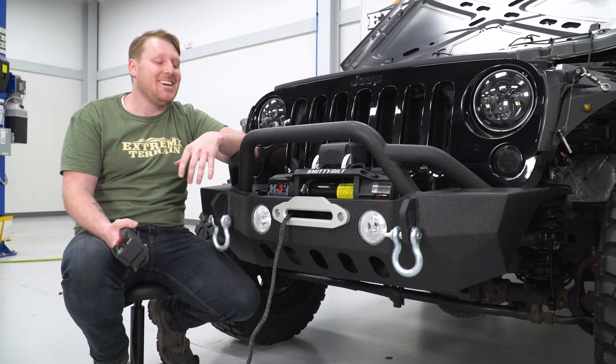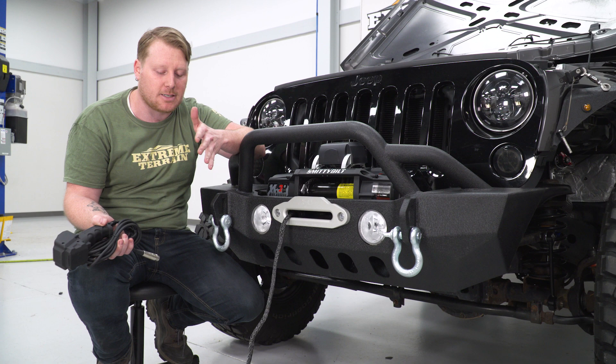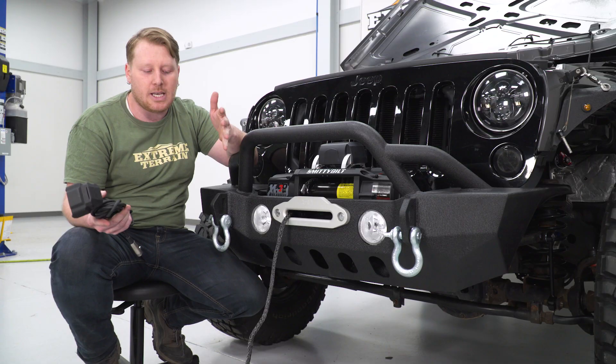Next we're going to spool this line up and set the tension. You want at least 1,000 pounds of tension when you're pulling this line in, and you want it directly in front of the vehicle, centered as best as possible. The reason you want to set the tension is that when you wind all this rope up and go to do a recovery, you want it nice and tight — otherwise one of these wraps on the drum can slip in between other wraps and get stuck, causing issues.